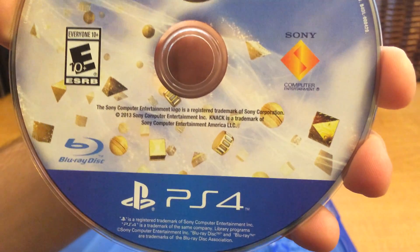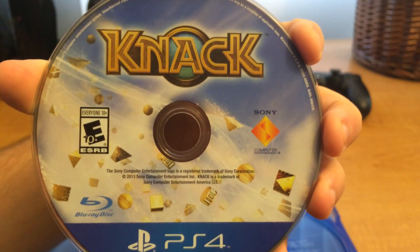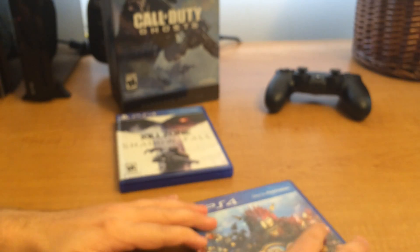Watch — when you get the greatest hits versions, they're probably going to make them solid blue so you can't even see through. Or heck, they're going to be complete douchebags and make them red, like they did with the PlayStation 3 boxes. Not cool.